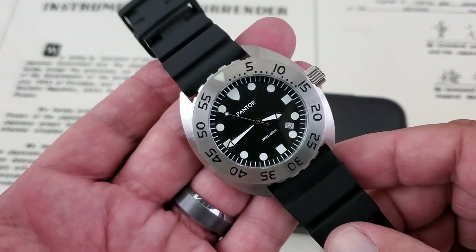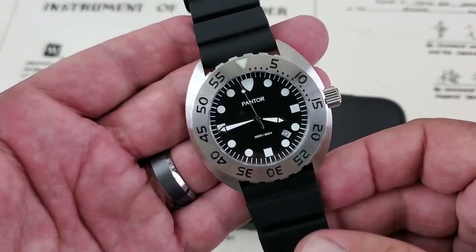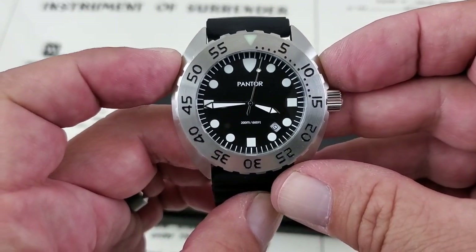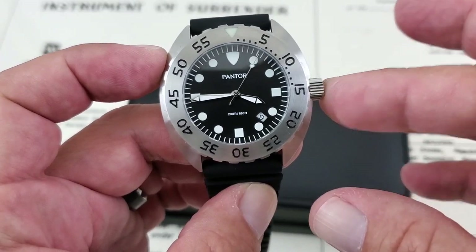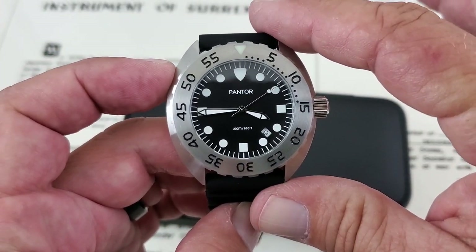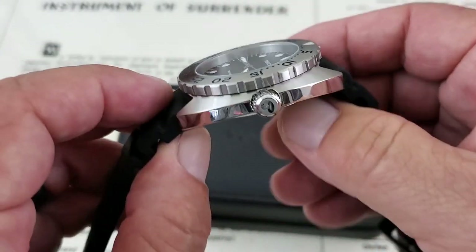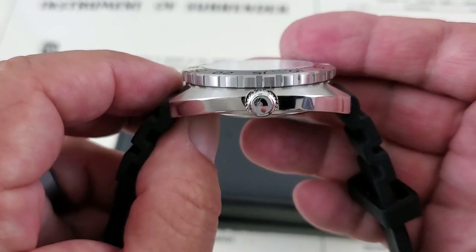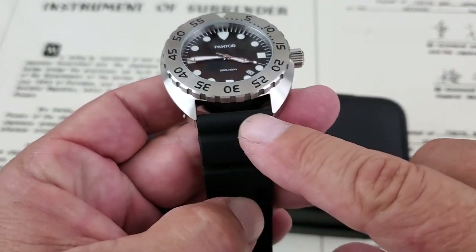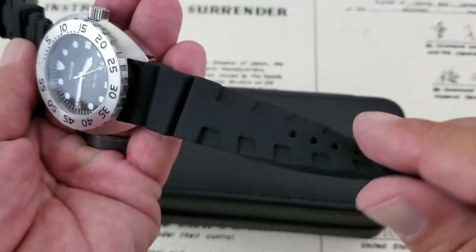This is the Nautilus version from the Pantor lineup. They have a number of different colorways. It's a good-size cushion case watch coming in at 45 millimeters side to side, not including the unguarded crown. It's 46.5 millimeters lug to lug, so it's going to fit the wrist really well — not too long. You've got 12.7 millimeters of thickness to the top of the hardened mineral crystal, and a big 24-millimeter lug opening. It comes on a really nice rubber strap from Pantor.